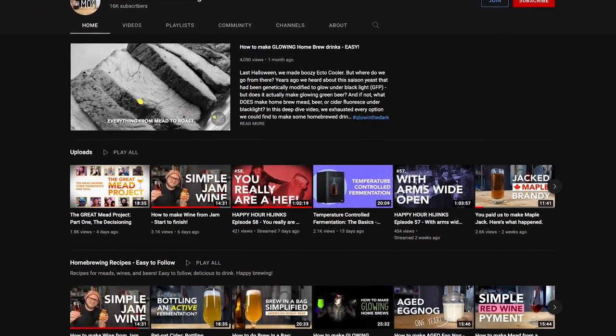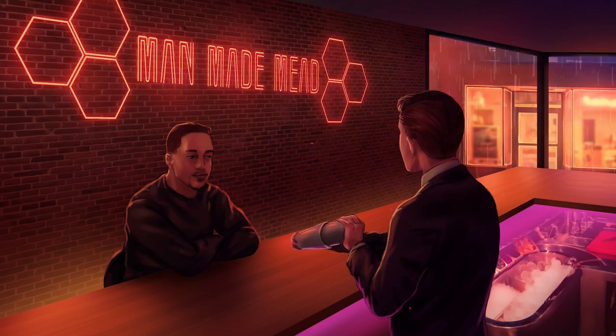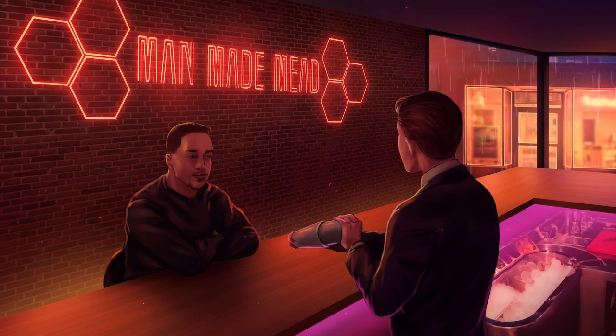Check out BC — you can find him in the description below or via a card. Find him on social media for even more mead content. Thank you guys for watching — this has been fun. BC, thanks for coming. I'm always down to drink mead. We'll catch you next time. Cheers!